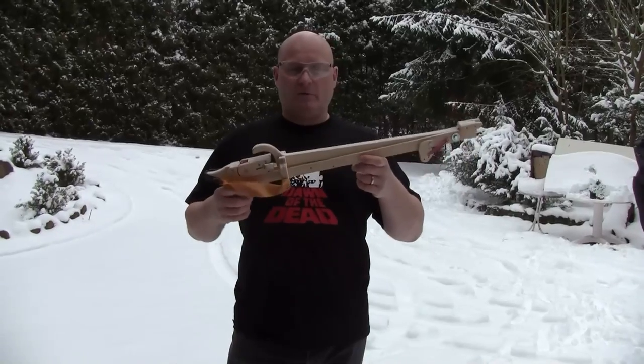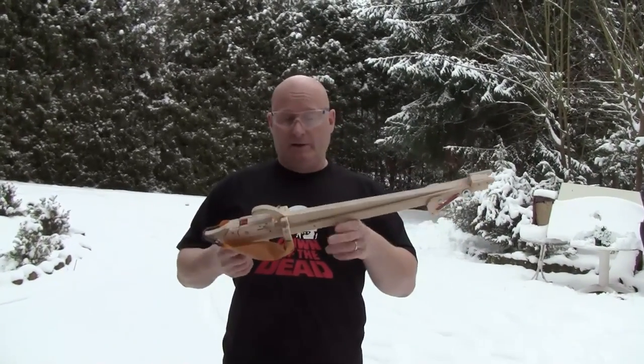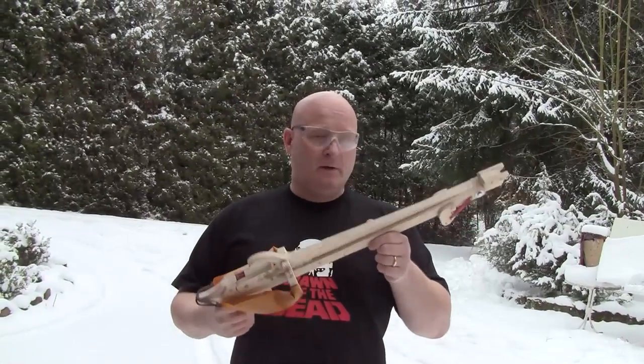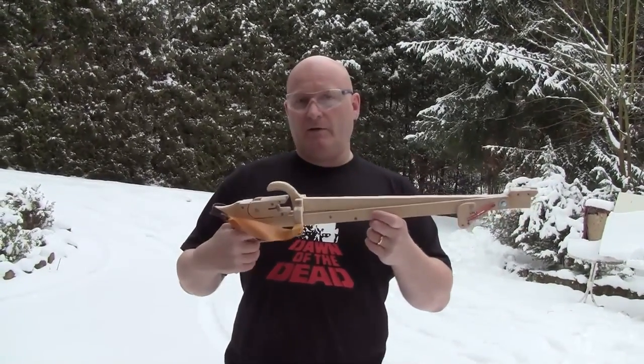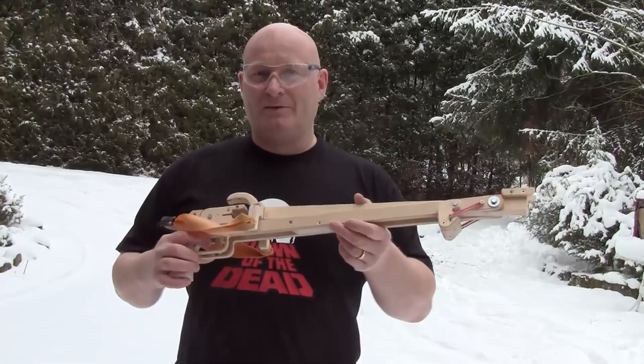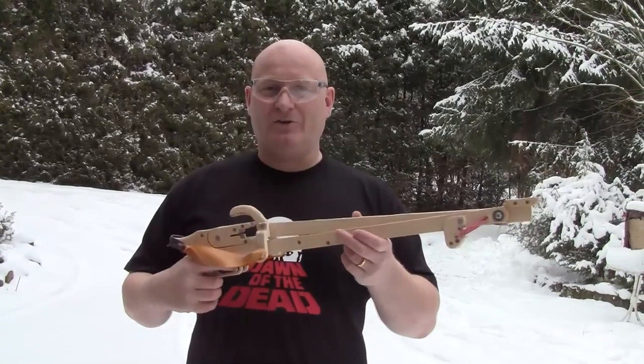I really like this concept. Of course, it can be downscaled and upscaled in both directions, so you can make a pretty nice pistol-size crossbow that's still strong enough. But this one would be ideal for hunting in a survival situation. Don't get me wrong, I'm not a hunter — simply because I don't have to be. But in a survival situation, you have no choice.